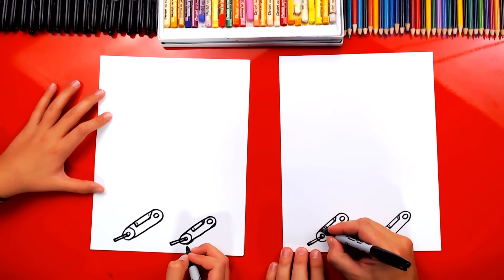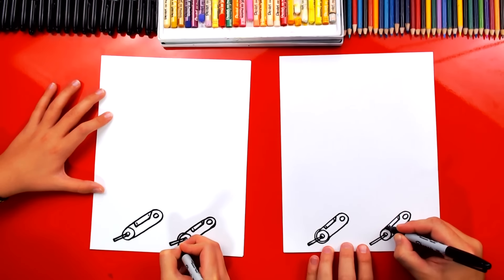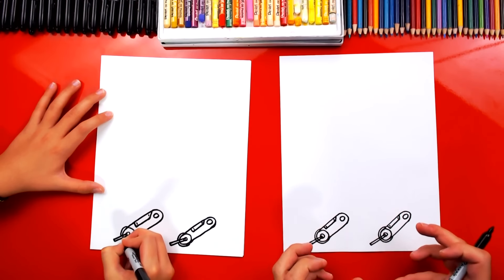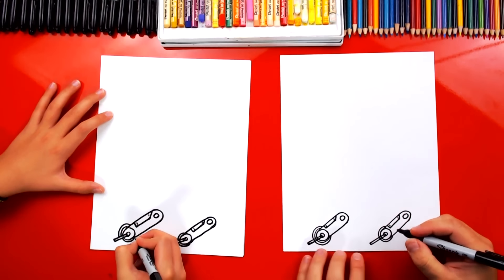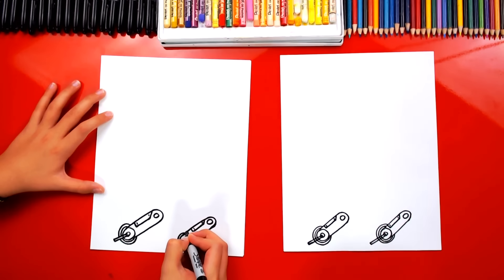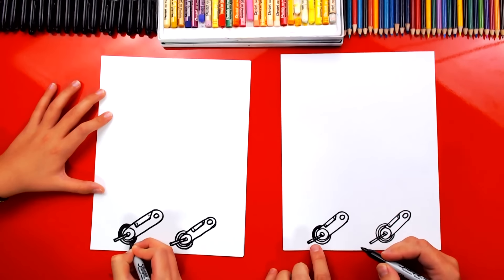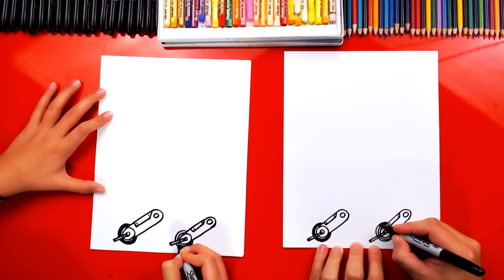Now we're going to draw a yellow kind of disc that's attached to the wheel. We're drawing a C shape that goes all the way through, and we'll draw that C shape back here also — really close to that first circle. You can draw one on the front too. Next, you can see the tires around this yellow clamp, so let's repeat that same step going all the way around — this is for the tire, the front and also the back. Now we're going to color in the outside shape because this is the tire. We can color it in black, but leave the inside of that rectangle white so that we can color it yellow at the end.